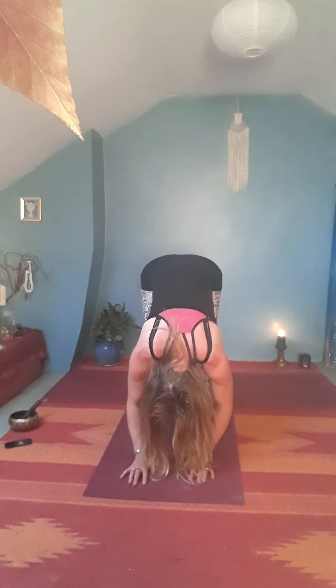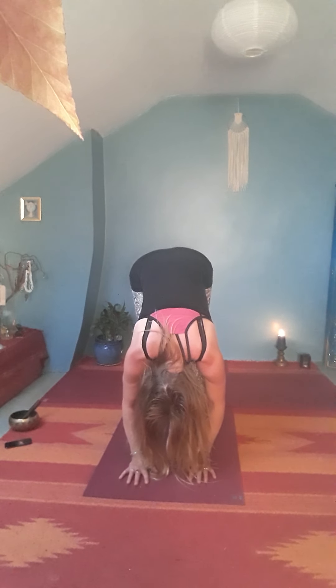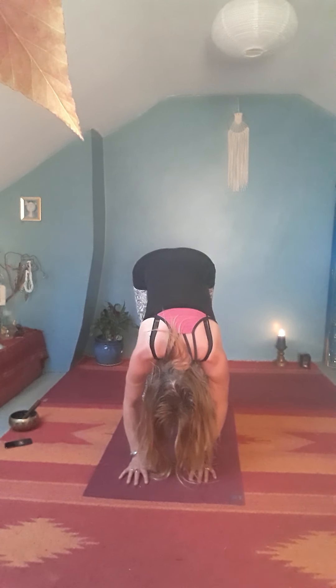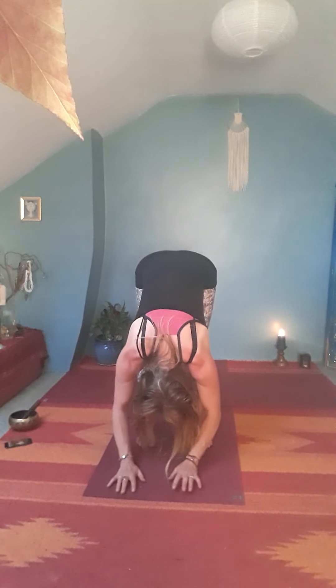Welcome to the second part. Let's start with the forward fold, just really grounding down through the feet, lengthening up to the crown of the head, feeling all four corners of the feet connecting down to the ground. Bring the hands onto the waist and as you inhale lift your heart, as you exhale bend your knees and come down into a forward fold. Let the arms dangle down over the front side of the body and let go of the crown of your head. You might shake out the head, shake out the shoulders, rock into the balls of the feet and then back into the heels, maybe start to straighten up one leg and then the other. Press down into your feet and then inhale slowly coming up to standing.